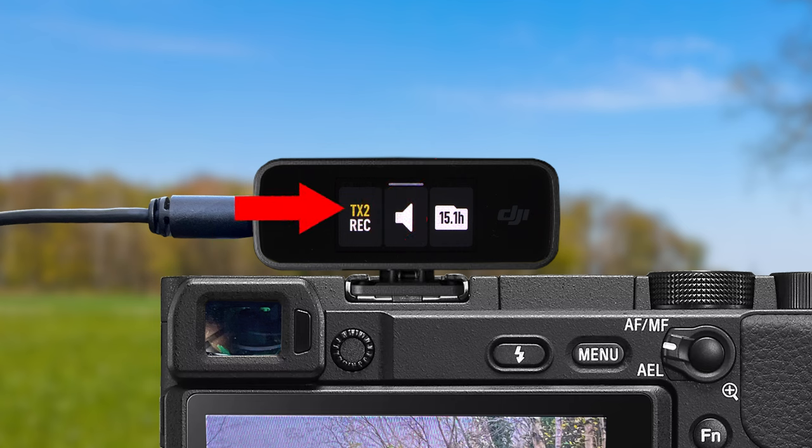On the left side of this new screen, you will see a small yellow icon saying TX1 or TX2 depending on which transmitter's menu you are in. The button on the left side which has REC written on it allows you to turn on the backup audio recording. When you press this and the REC icon turns red, the backup recording for that transmitter is now on. If you press it again, that backup recording will turn off.